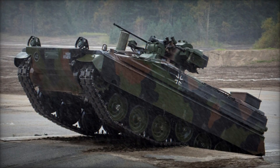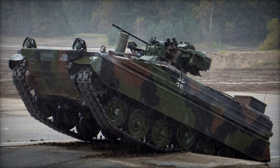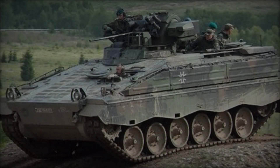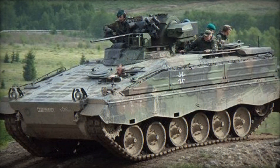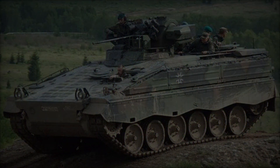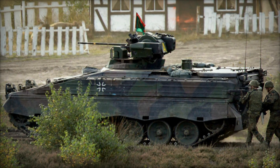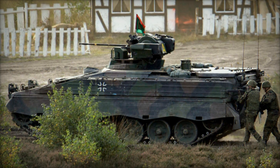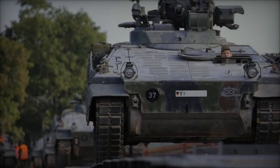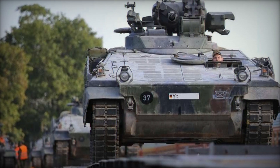In combat situations, the Martyr serves as a highly effective infantry support platform, providing fire support and protection to dismounted troops. Its autocannon and secondary armaments enable it to engage enemy targets with precision and firepower, while its armor plating offers crew protection against various threats. Furthermore, the vehicle's advanced sensors and communication systems enhance situational awareness and facilitate effective command and control during operations.